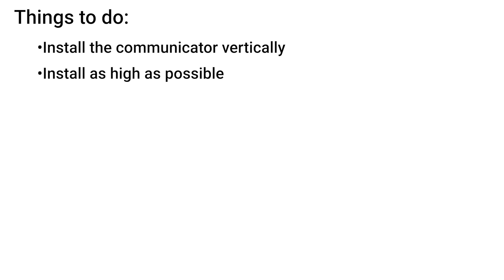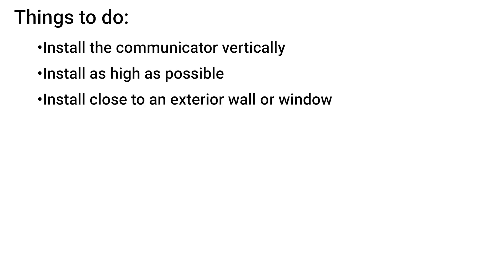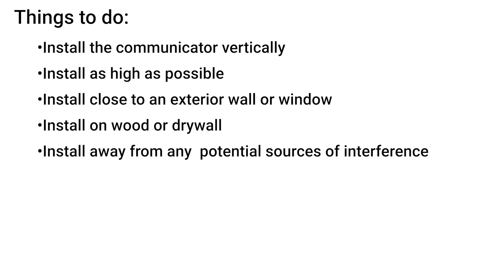For best results, it is recommended to install the cell communicator vertically, as high as possible, and close to an exterior wall or a window. It's also recommended to install the communicator on a surface such as wood or drywall and to make sure that it is installed away from any potential source of interference.